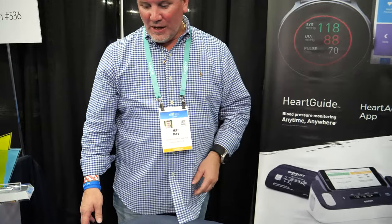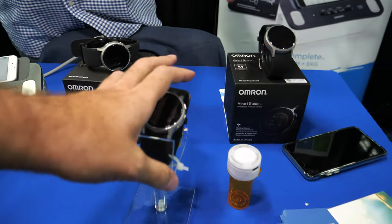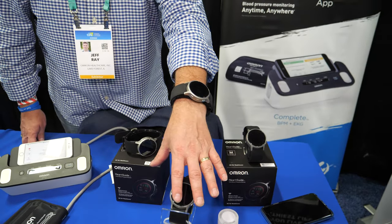The Omron Complete is priced at $199. The HeartGuide wearable is $499. The connected pill cap is included as part of the premium package when you buy a HeartGuide or Heart Advisor.